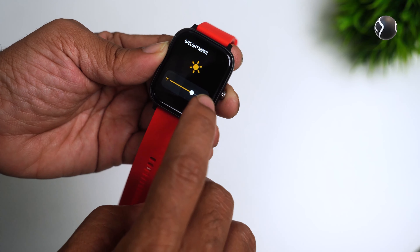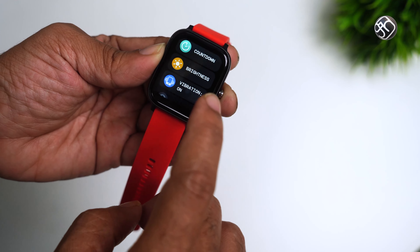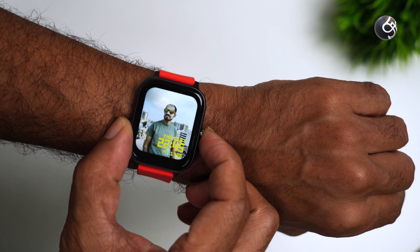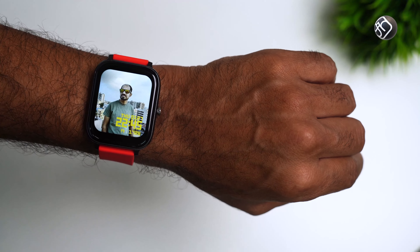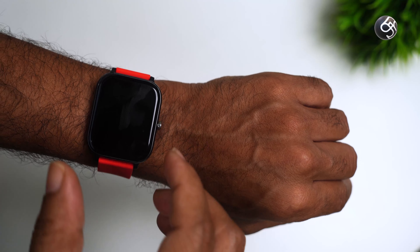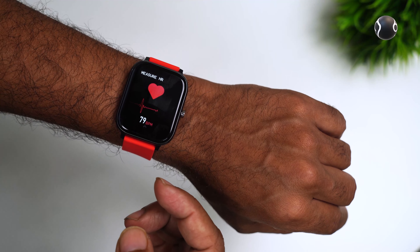You can adjust the brightness manually or use the automatic brightness setting. If you are checking the accuracy of step-counting, there is a pedometer with step counting. You can also adjust the heart rate monitoring settings.